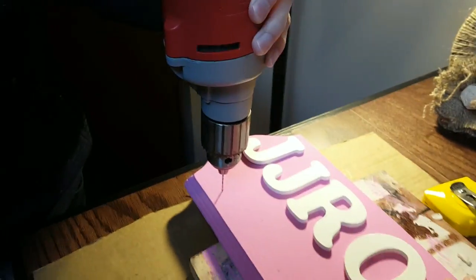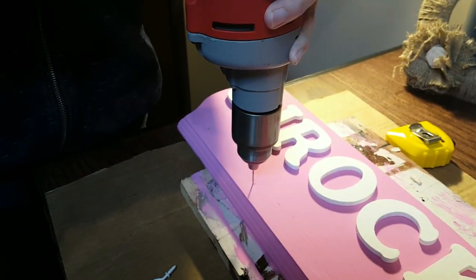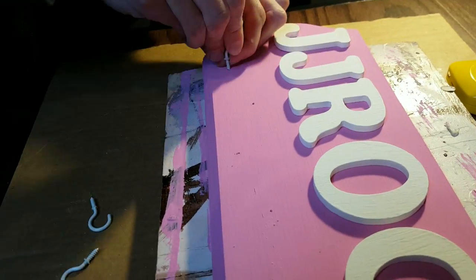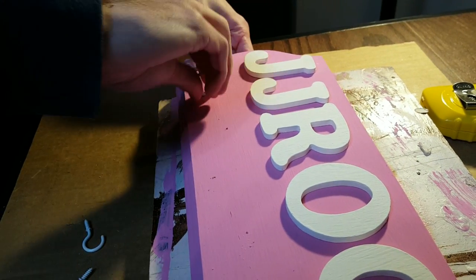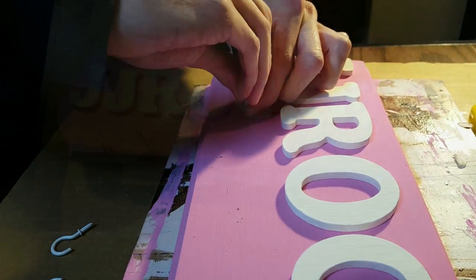Use the smallest drill bit you have available and just drill a little bit into each of the markings. You don't have to go all the way through the board, just enough so that you have a hole to start putting the hooks on. Some of the hooks may go in easier than others depending on if there was a knot in the wood, but if you just apply a little bit of pressure while twisting, they should all go in fairly easily. And just like that, you're done!